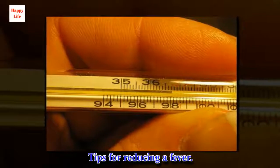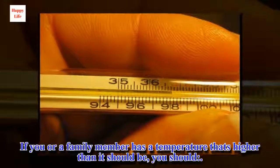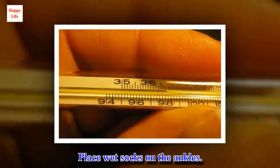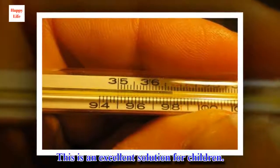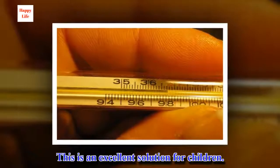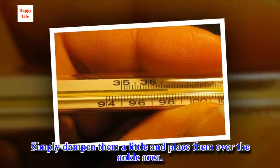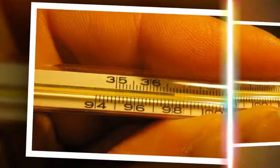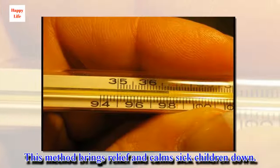Tips for reducing a fever. If you or a family member has a temperature that's higher than it should be, place wet socks on the ankles. This is an excellent solution for children. Simply dampen them a little and place them over the ankle area. When the socks feel dry, repeat the procedure.